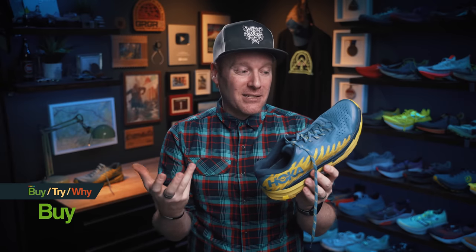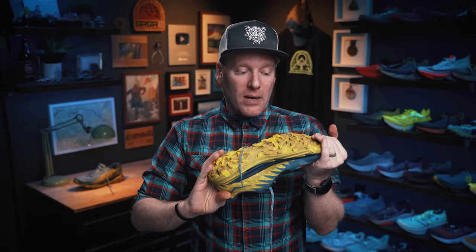Which brings me to my ultimate conclusion. Is this a buy, try, or a why? I'm honestly going to say that the Hoka Torrent 3 is a buy at $130. That's a pretty good trail shoe to snag that gets you a pretty good grip, decent lugs, decent fit. Yeah, I might snag them — that's a pretty good price to pay.